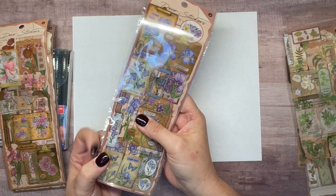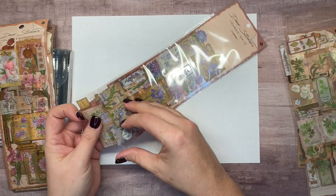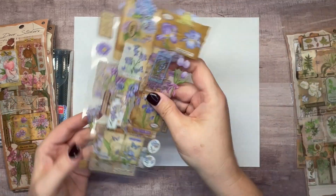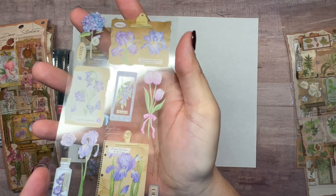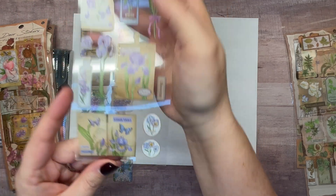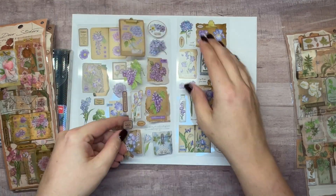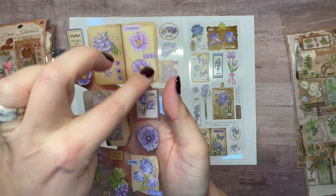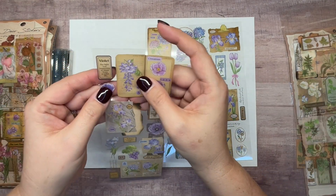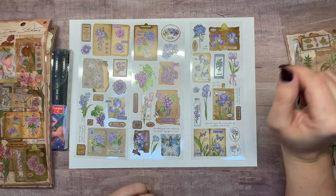This next one looks more like a purple set. We've got irises — which is actually the state flower of Tennessee where I'm from — tulips, butterflies, hydrangeas which I love, and some books laid out in a little bujo spread style. One sticker even has a tiny little quote on it: 'The light was beginning to drain from a violet sky.' Really cool.